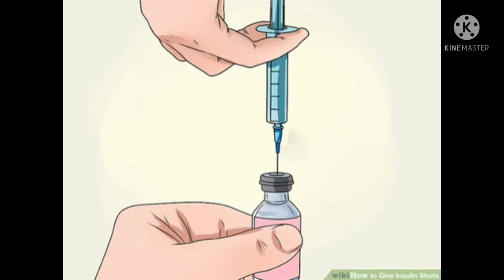Check the syringe for air bubbles — there should not be any. If there are, tap the syringe so the bubbles float to the top and inject them back into the insulin vial. If you see no air bubbles, put the loaded syringe down carefully and then proceed to select your injection site.